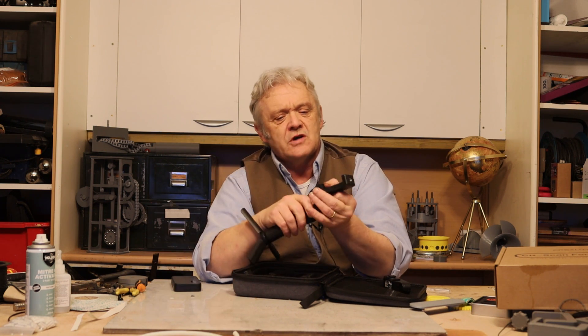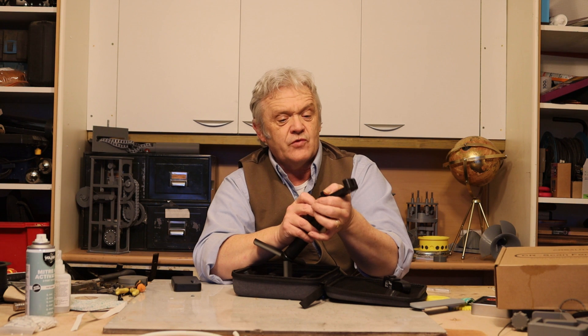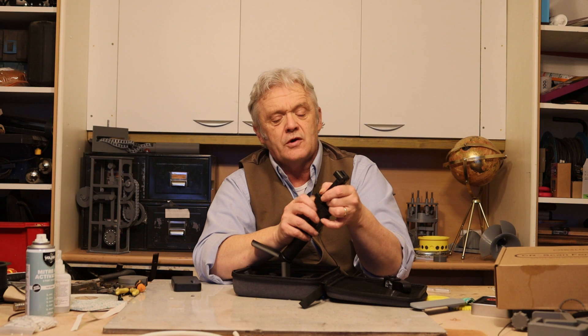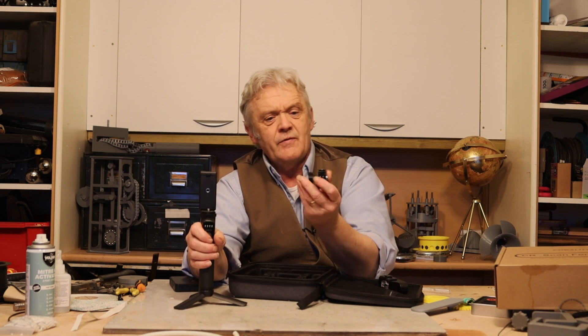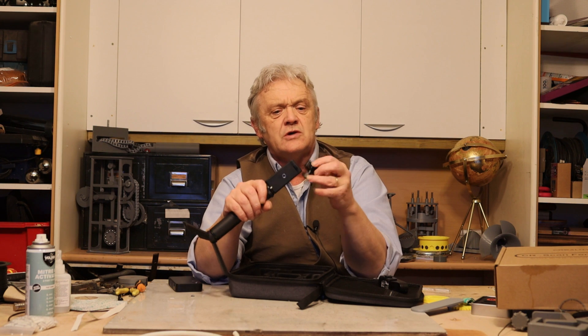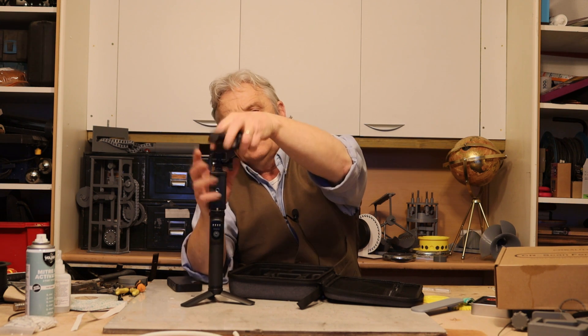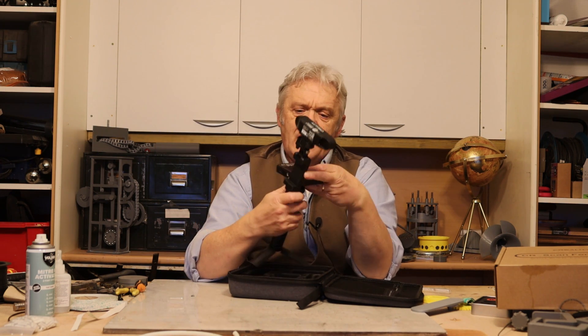Then it comes with this, which is a phone holder — an adjustable phone holder. Because the Creality can be adapted to a huge range of things. It'll run on Mac, Windows, Android, and iOS. So they've made it so that it can do a huge range of things, and of course that's where you pop your phone. Then there's a shoe which goes on the top, and that's where the actual Creality scanner itself sits. It slides on its shoe like that, and this bit screws on. That's how we put it together.